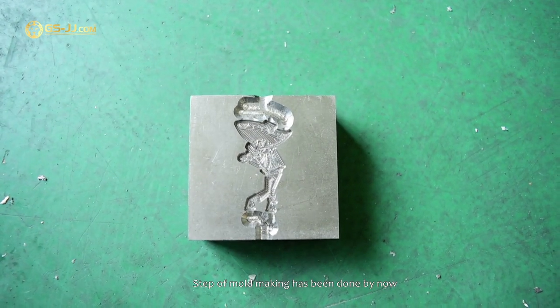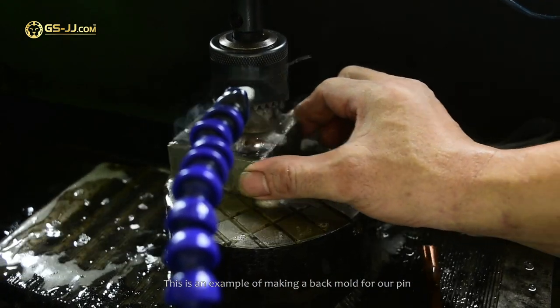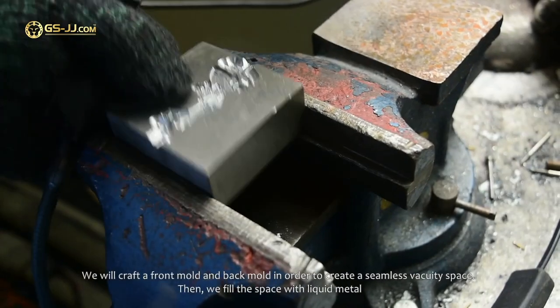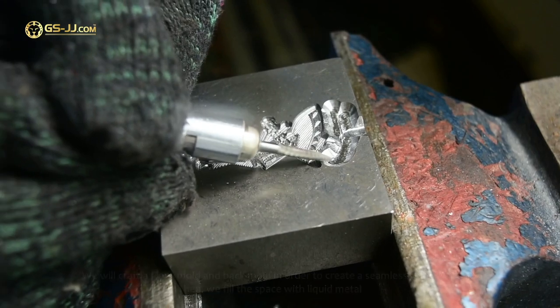The step of mold making has been done by now. This is an example of making a back mold for our pin. We will craft a front mold and back mold in order to create a seamless cavity space, then fill the space with liquid metal.